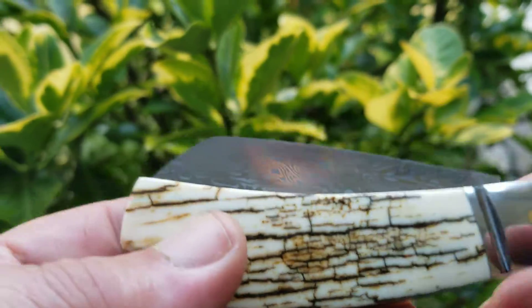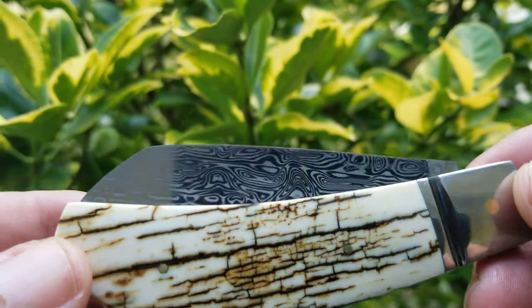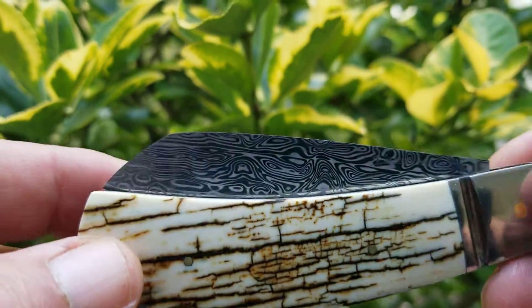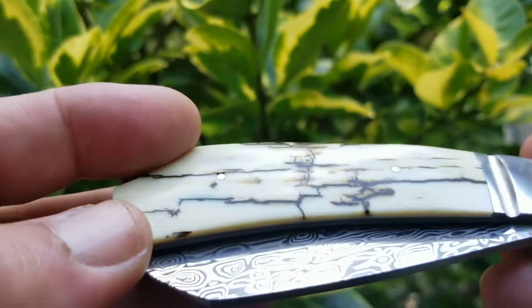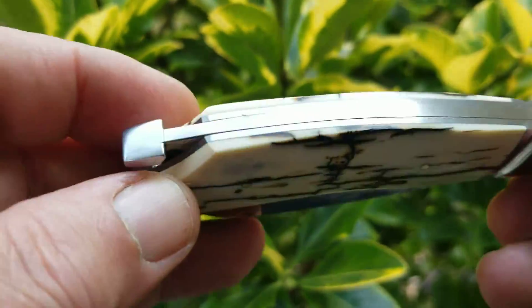Steve Vanderkolf, White Crackle Mammoth. That's a Loki Damasteel. The base steel on Damasteel is RWL-34, made in Sweden. Kept the back spring CPM-154.